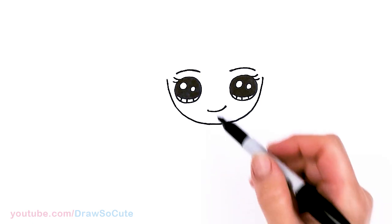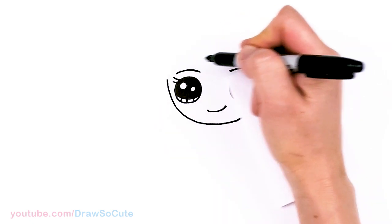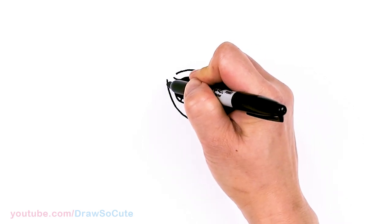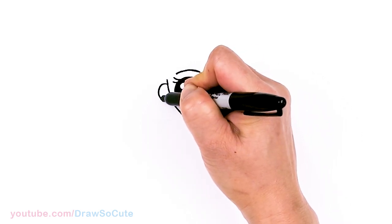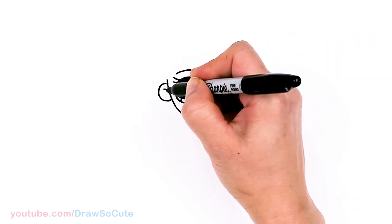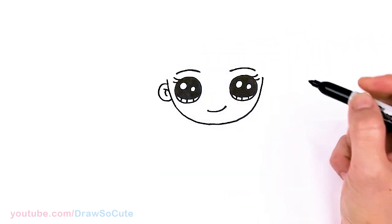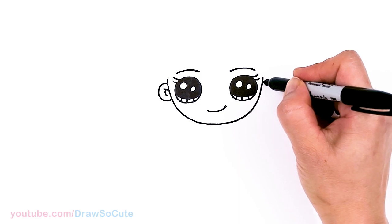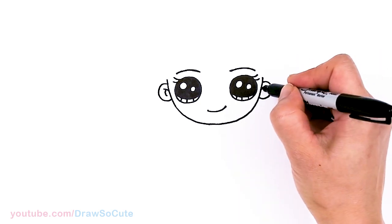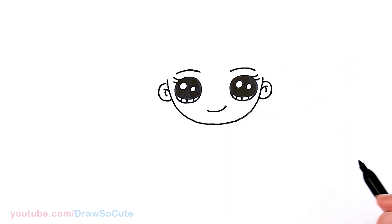Now we have her face in. Let's draw her ears. Where her eyes are in this area, go ahead and pop out a curve for her ear, then come in here for some details with two curves. Same thing on the other side, about right here.